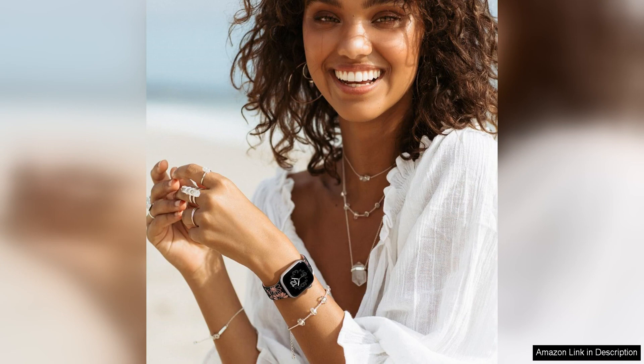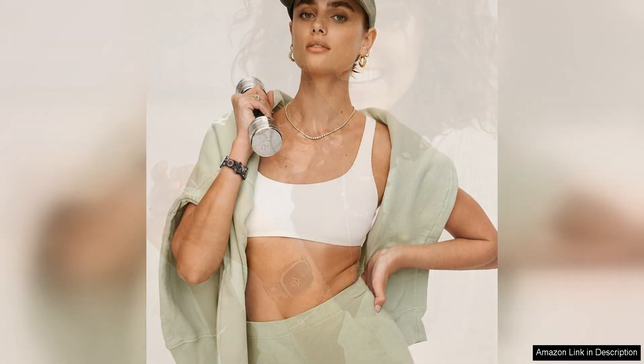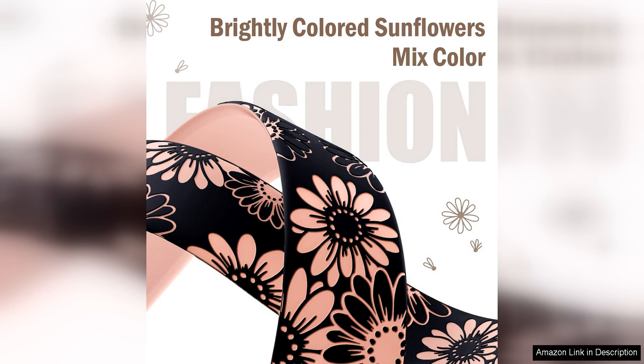The adjustable link design allows you to customize the fit of the band to your wrist size, ensuring a secure and comfortable fit all day long. The band is compatible with Apple Watch models 40mm, 38mm, and 41mm, making it a versatile option for a wide range of users.